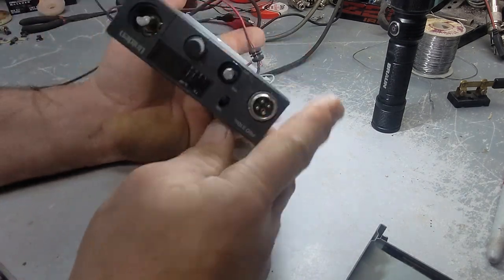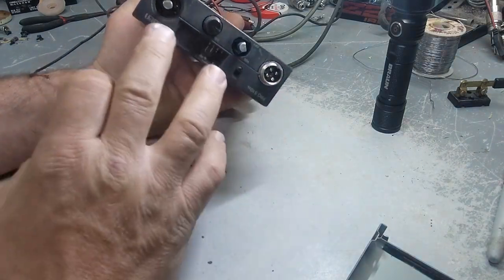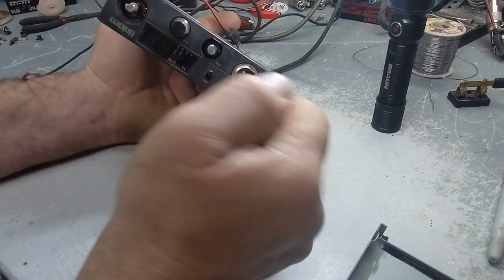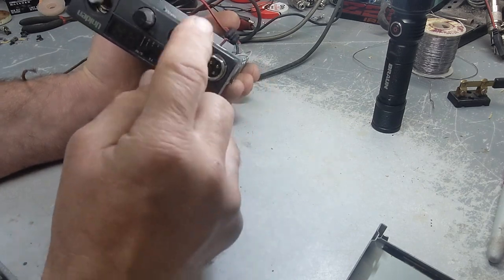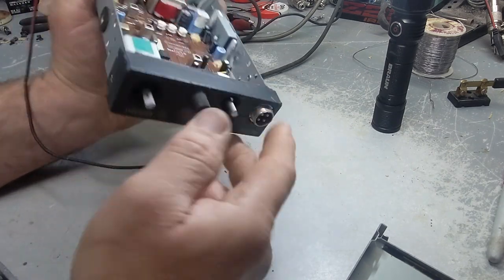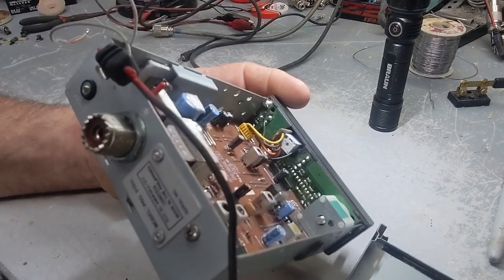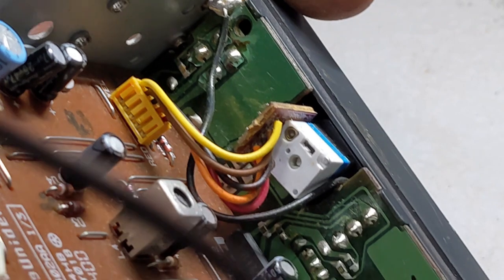A lot of these radios are built kind of cheap. Where your microphone plug is, you could hit it with your knee, you're pulling on it, yanking on the mic — it gets pulled. It's only plastic surrounding this and then you've got a board on the inside. What happens is there's a soft board. I'm going to have to zoom in on this so you can see what I'm talking about.